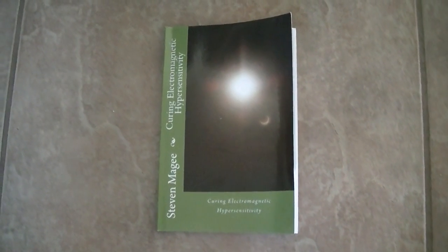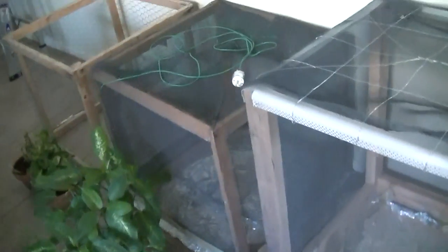Hi, my name is Stephen McGee and I'm the author of Curing Electromagnetic Hypersensitivity. We're here to review this experiment because we've been growing plants in various forms of cages, and we now have the results from these experiments.